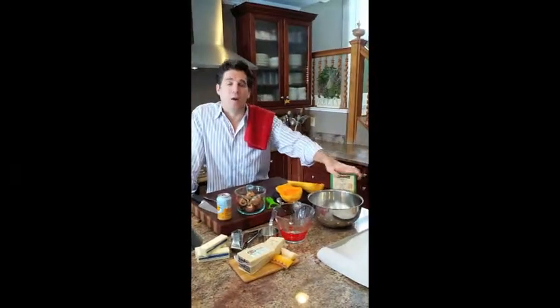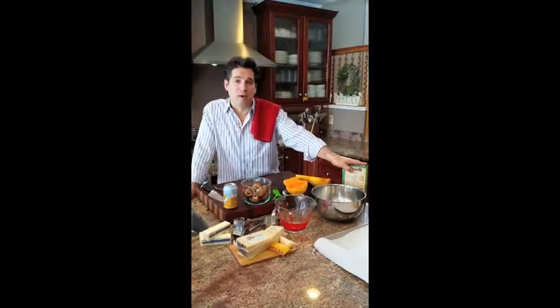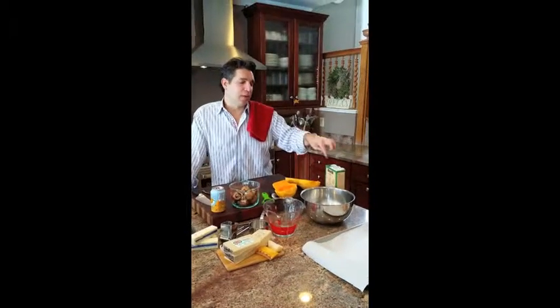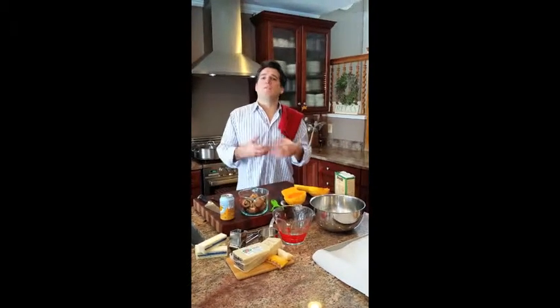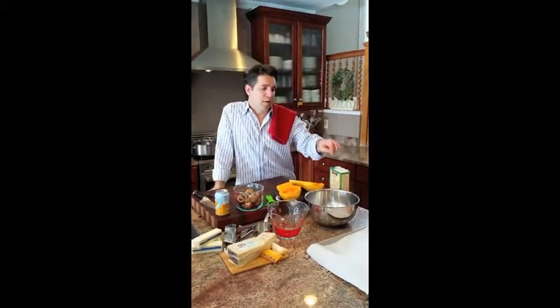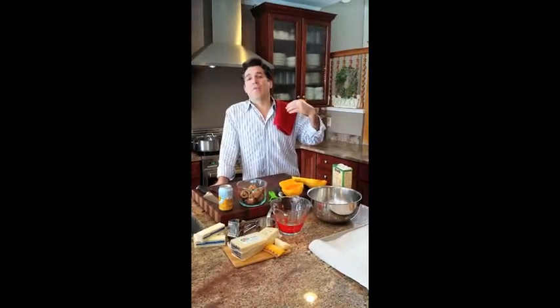The best risotto is made with arborio rice. Arborio rice is specific to the northern region of Italy, and I'll tell you why it's the ideal rice to use. Risotto is going to be a creamy rice, and the creaminess comes from the starch within the rice. That rice has a very high starch content, which makes it beautiful for risotto. You can use other varieties, but arborio is ideally the correct rice to use.